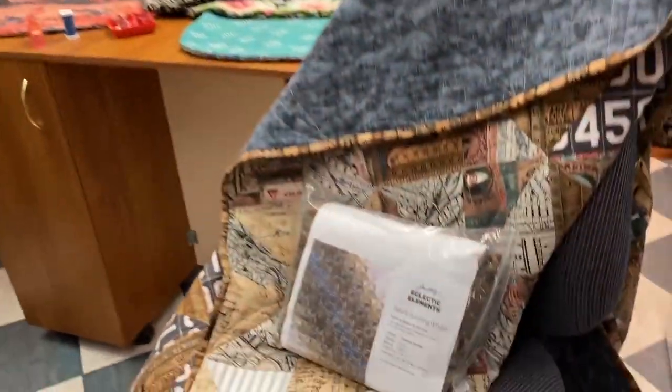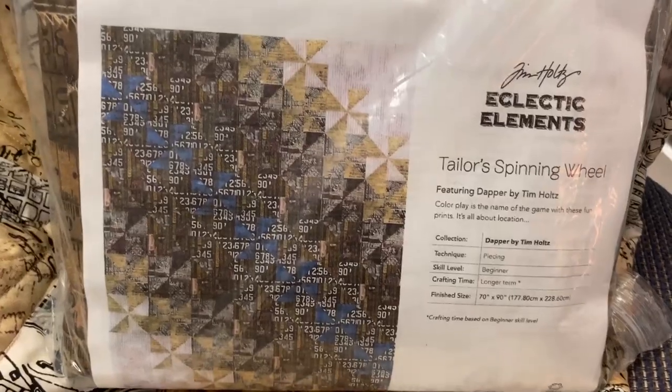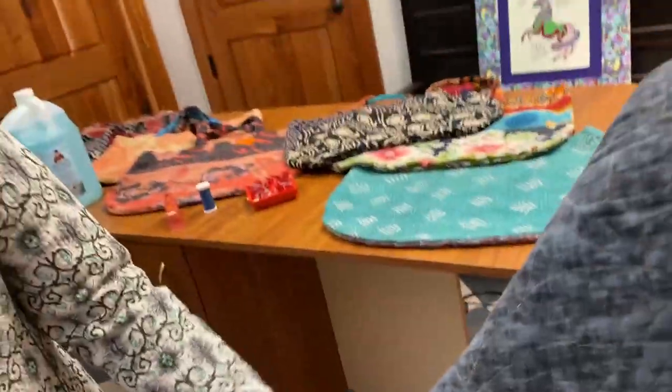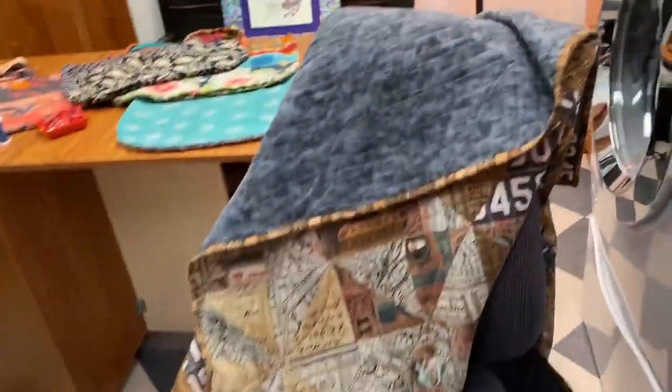And so this is Tim Holtz — I knew it was one of those — and he's got the Eclectic Elements. I forget it. I got the quilt right though. So there's our quilt. Do you want to hold it up for me? I love it. It's really an easy quilt to do.